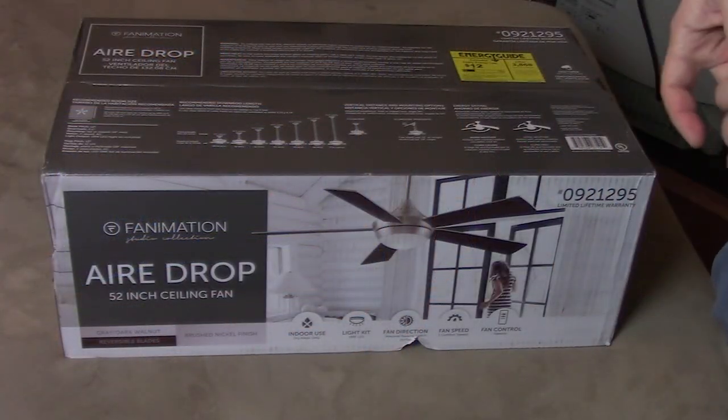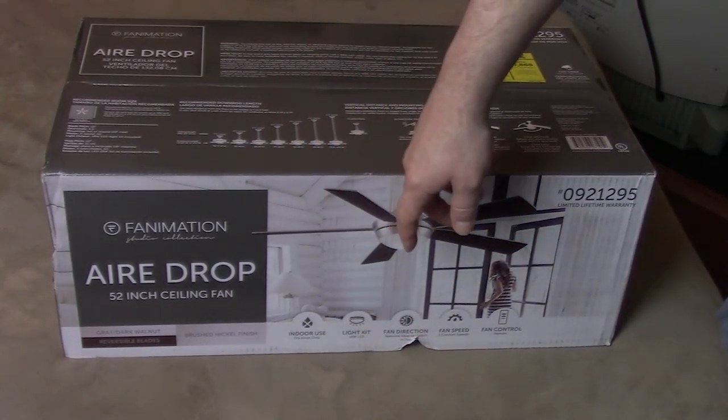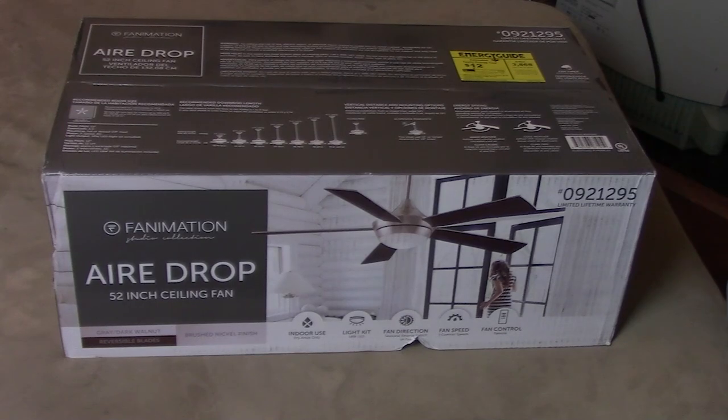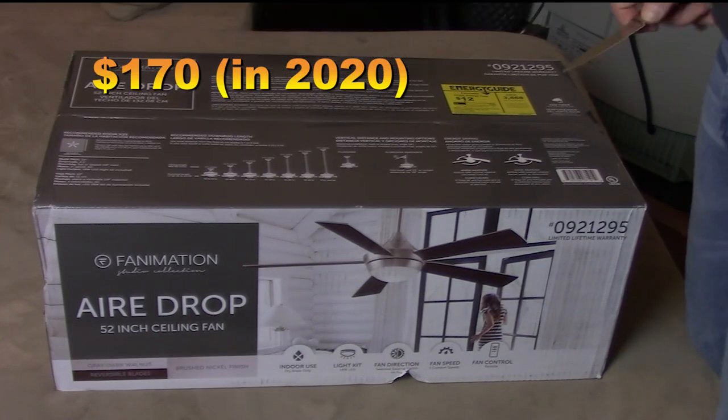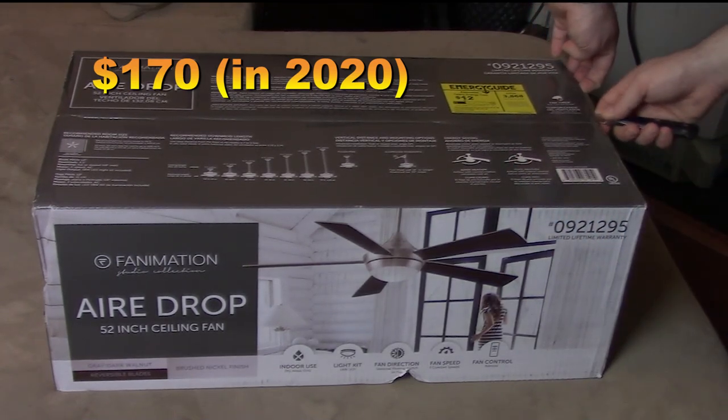So I purchased this fan — it's a Fanimation Airdrop. It's a 52-inch ceiling fan. Since the room is not that big, it should work. Let's open this up and see what's in there.